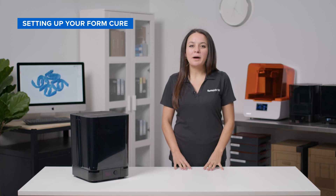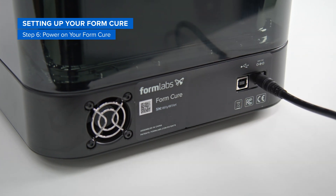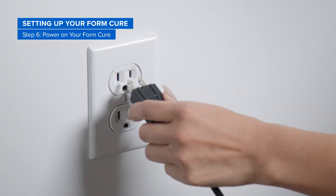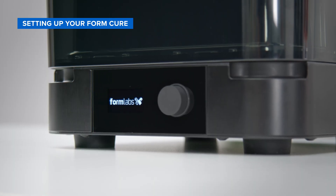Next, connect the FormCure to a power source by plugging the power cord into the power port located at the back of the hardware. Then plug the other end of the power cord into a wall outlet. Your FormCure will power on automatically.